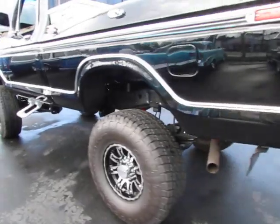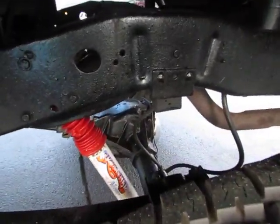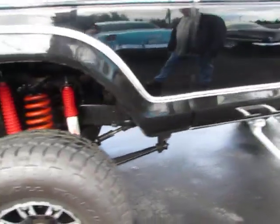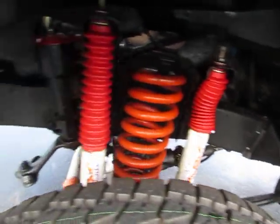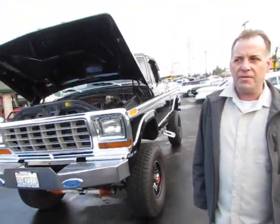The F-150 truck with a F-250 frame came together nicely. Next we're going to take you for a drive. We'll be right back.